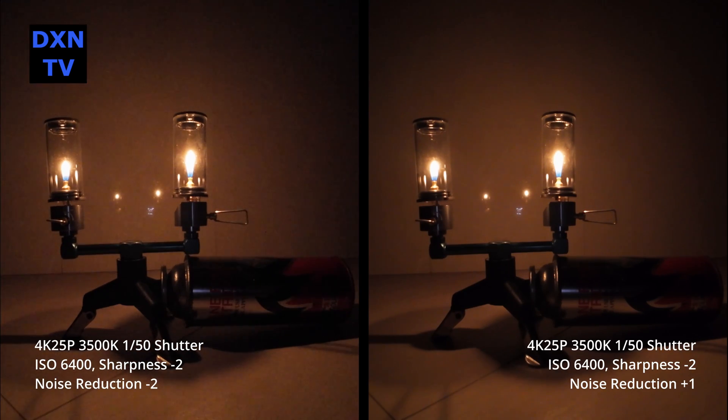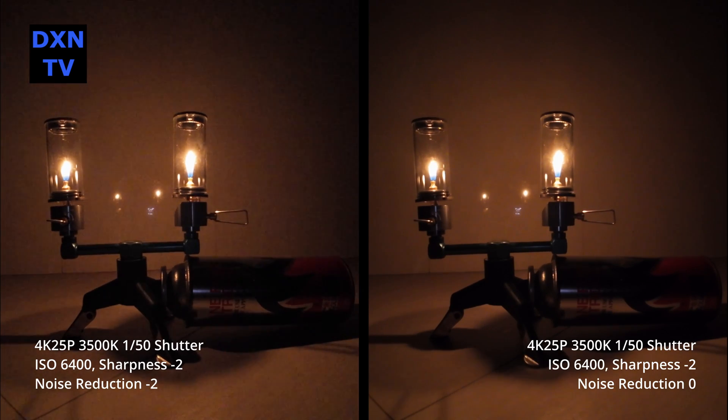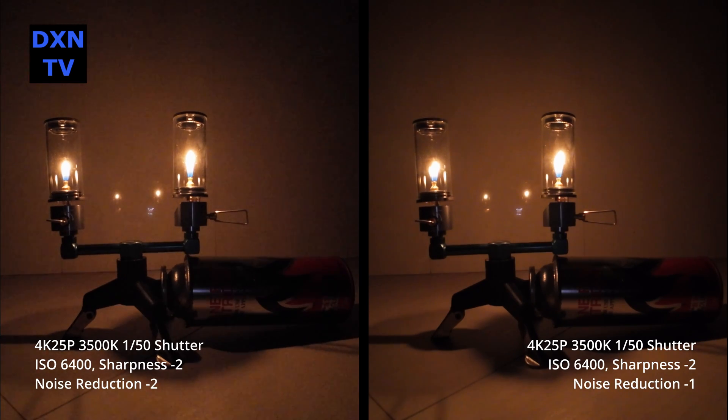Here is the side-by-side comparison with ISO at 6400, noise reduction minus 2 and plus 1 for the extreme ends. And here is the side-by-side comparison at minus 2 and zero. This is minus 2 versus minus 1.